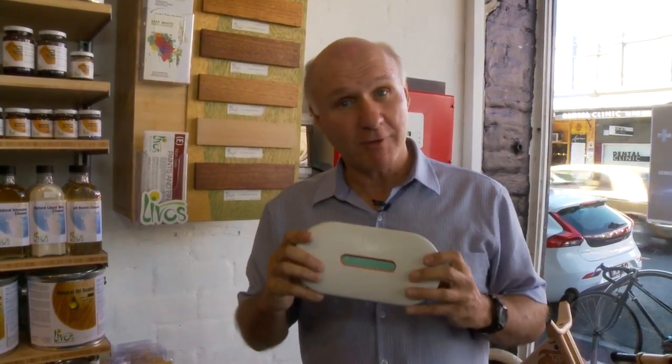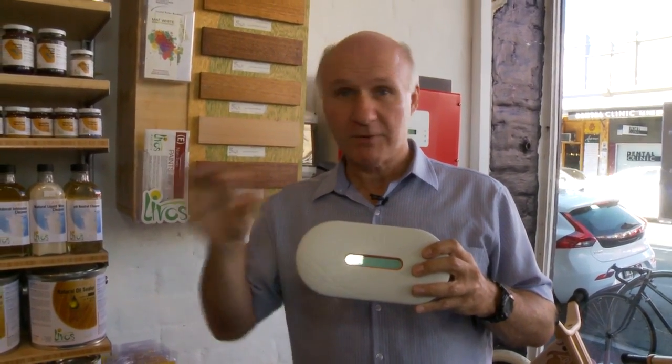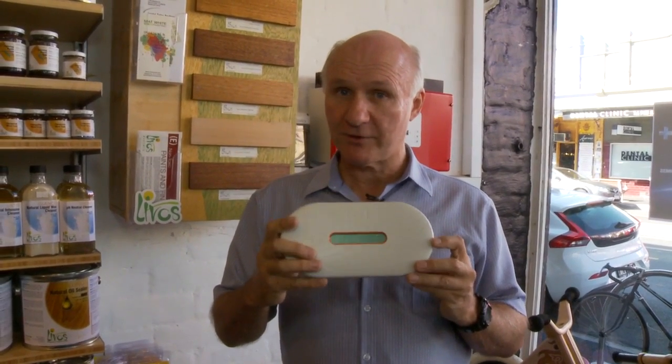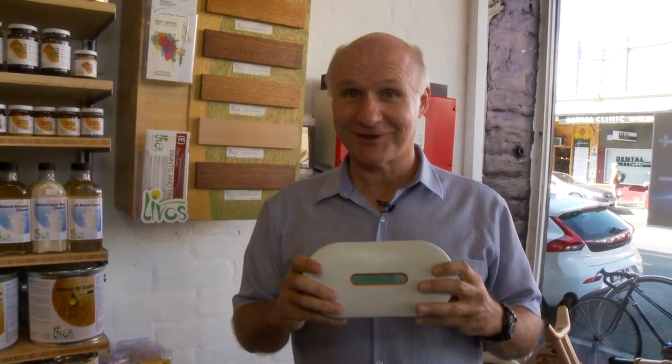We like microinverters — they're efficient, neat, tidy, and flexible. Difficult roofs, shaded roofs — they solve all those problems. So if you're thinking about a solar power system, think about microinverter systems, they're really good. If you need more information, go to our website at EnviroShop and have a look — there's some good information there. Thanks for watching the video.